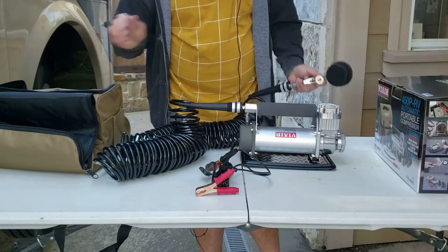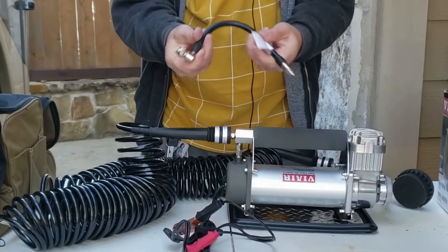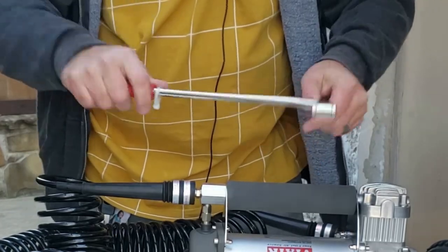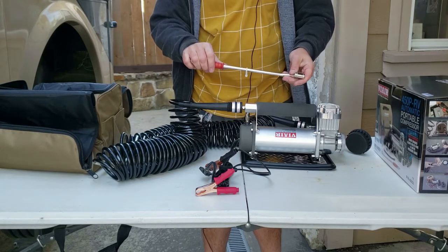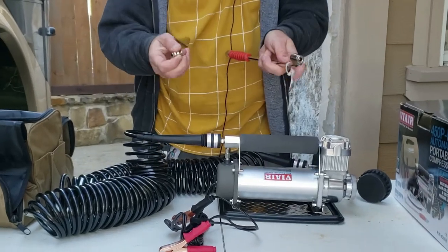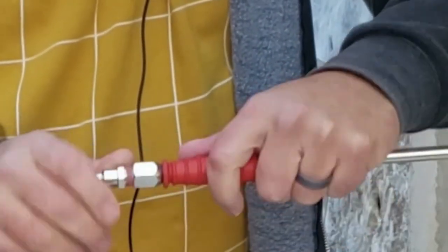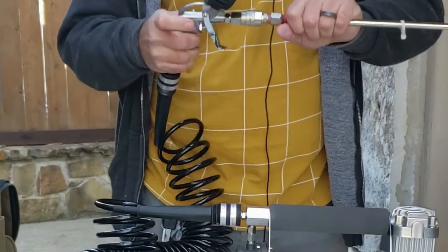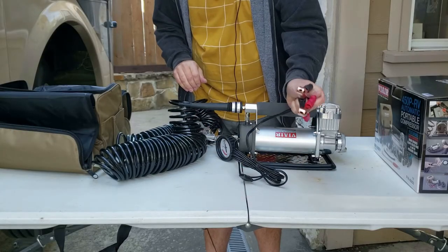The last step is to connect the tire attachment on the end. The unit comes with two options: a flexible hose and a hard steel one. The flexible one lets you connect to the tire stem on either side, depending on the angle — really helpful when you have double tires in the back of a large RV and need to reach that inner stem. Just screw in the little adapter and snap it into place by pulling back and letting go. Now we're ready to go — pull the trigger to inflate.